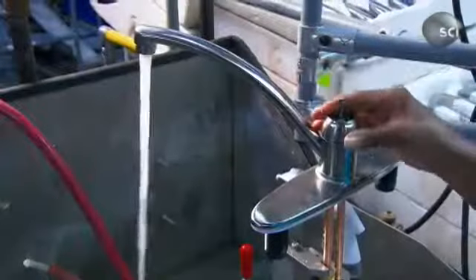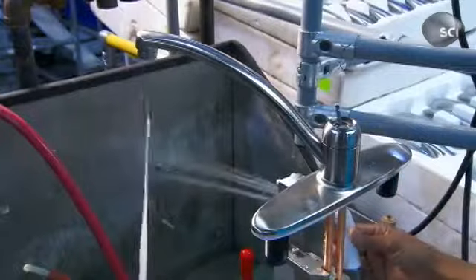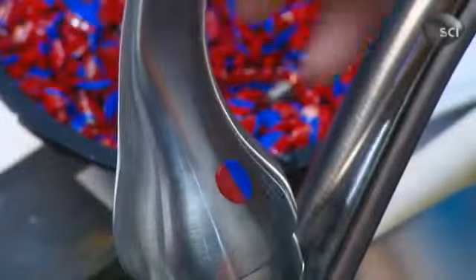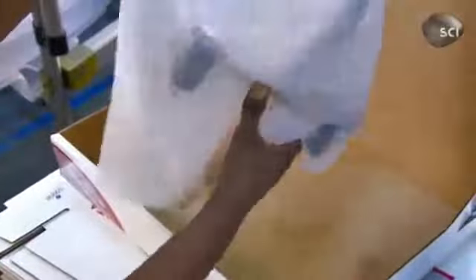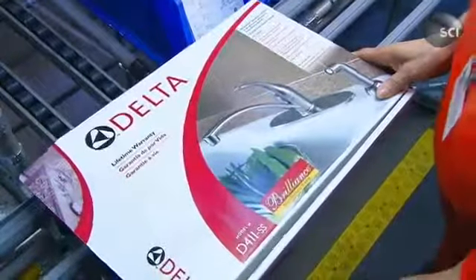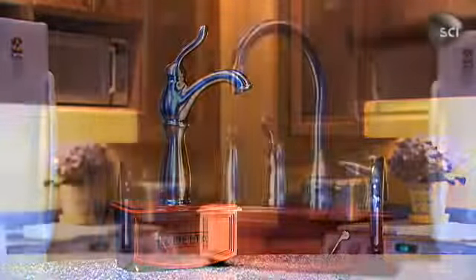Now it's time to see how this faucet functions. An inspector connects it to a pressurized water source for a test run. Finally, the handle is attached to the rest of the faucet and it's ready to ship out. Included in the box are the spray hose and support system, which will be installed on site. It takes a day or two to build one of these faucets, but it will be on cleanup duty for many years to come.